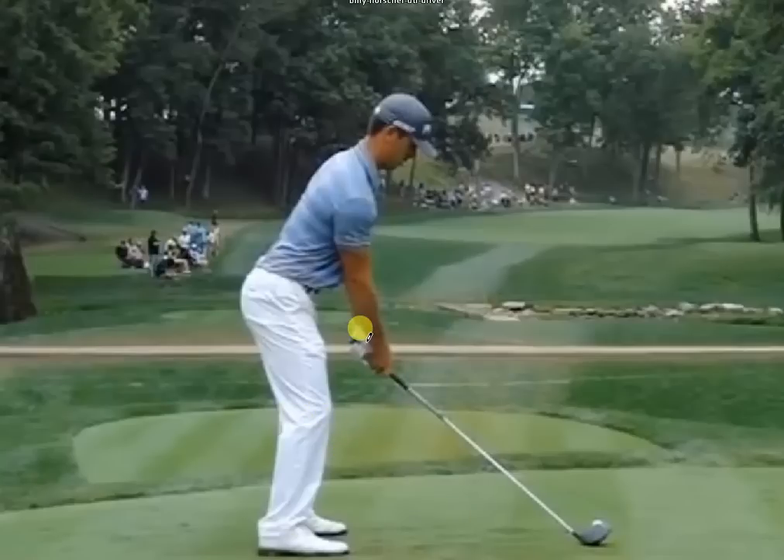We're just going to run through setup real quick. Obviously most tour pros get this one right, and this is one of the most overlooked things that every single amateur gets wrong. They don't seem to realize how much of an impact setup has on your golf swing. In the case of Billy's setup, just about everything here is spot-on — all the things I've talked about in the videos.